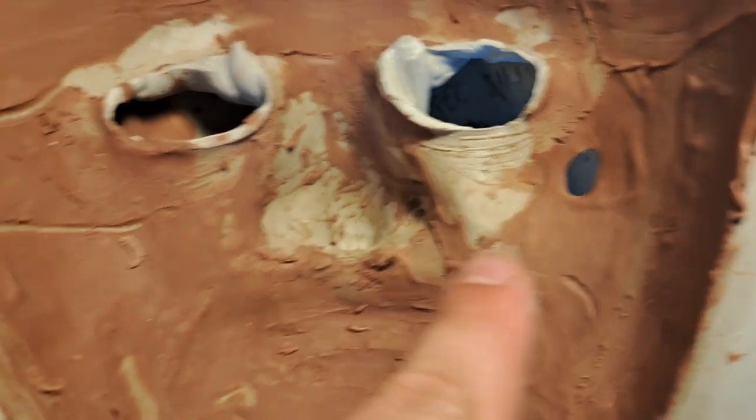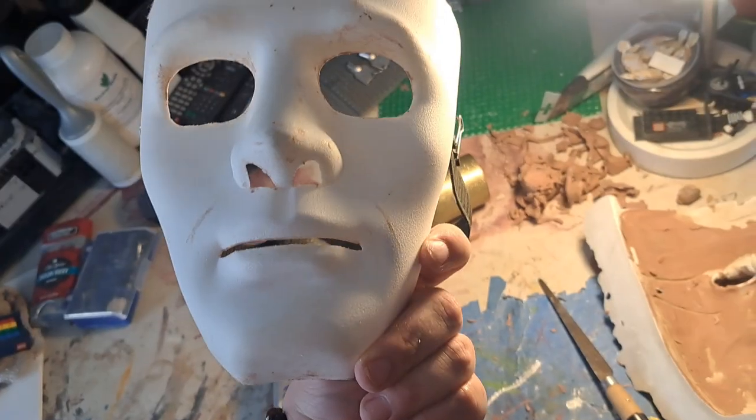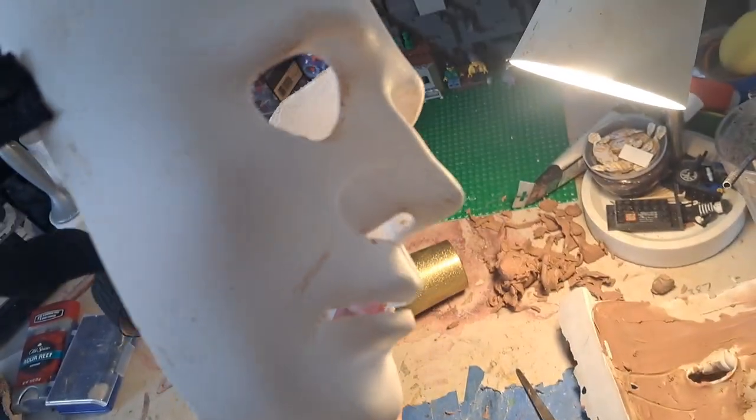That's how these two holes happened — one right there and one right here, that's a big hole. This is the mask I used to sculpt onto with the nose. I didn't use this nose, but I sculpted with monster clay. It's hard to explain.